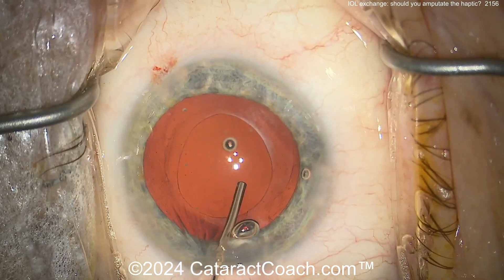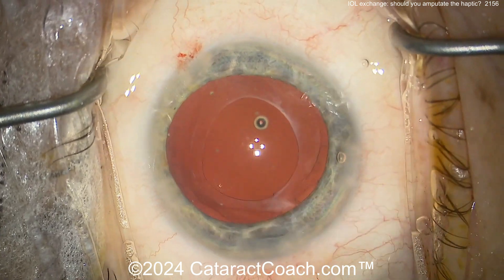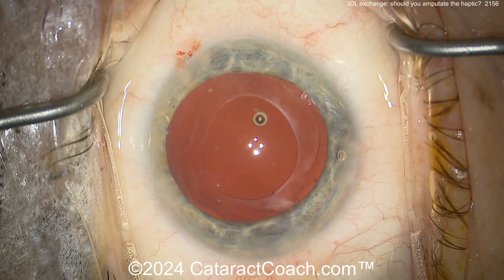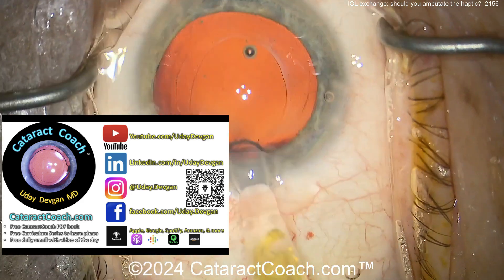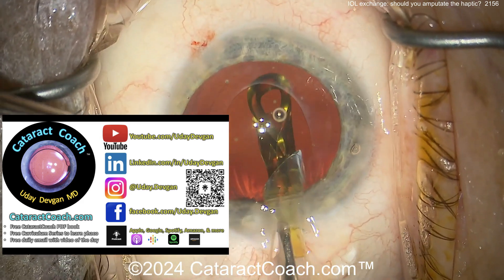So sometimes you have to amputate and leave a haptic behind — and again, it's generally of no consequence. Did I tell you about CataractCoach.com, our teaching website? I go to meetings and meet people in person and they've never been on the website.